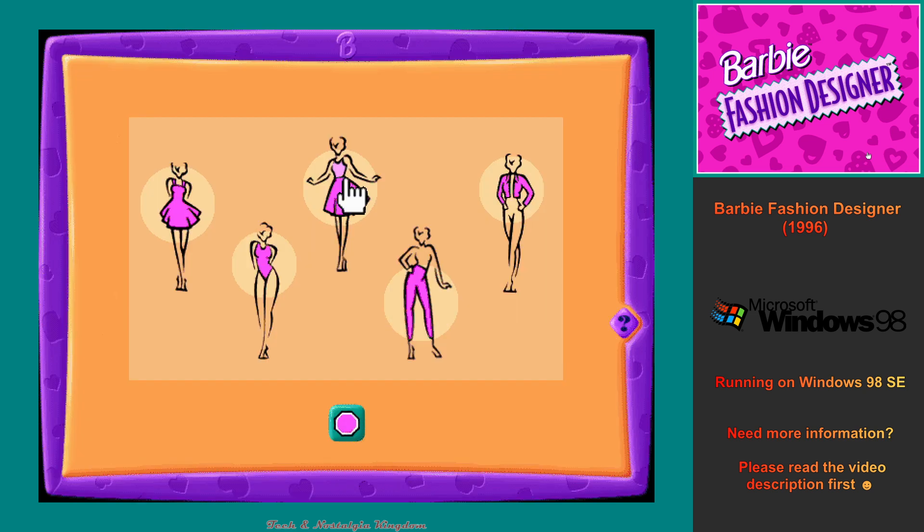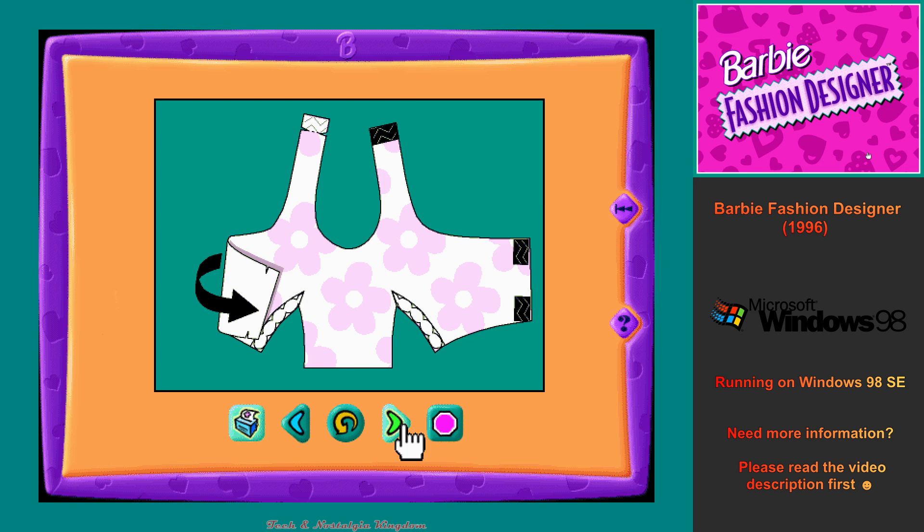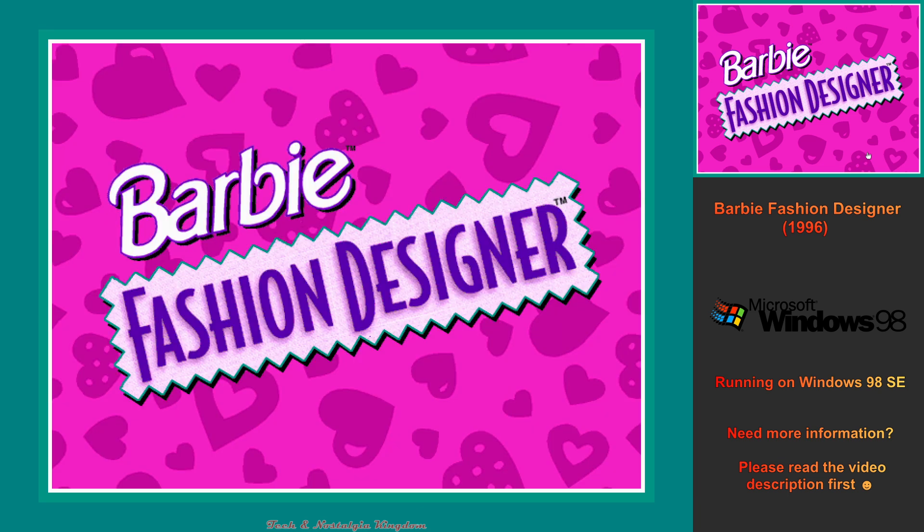Easy to follow instructions show you all the steps you'll need to make and decorate your new outfit. With a little time and effort, we're going to have so much fun together designing new clothes for me to wear. Are you ready? Let's get started!